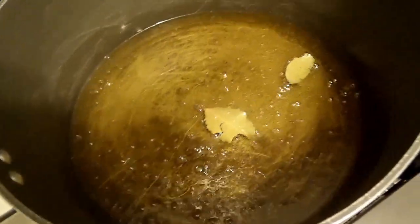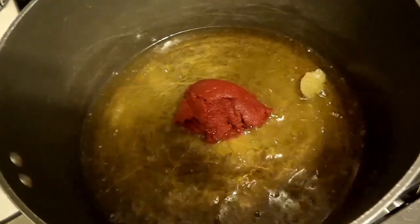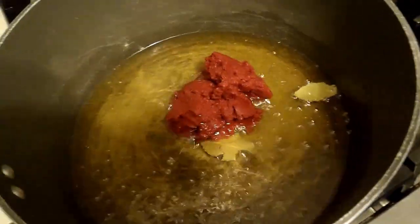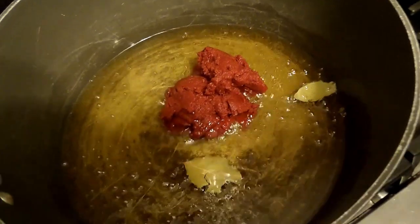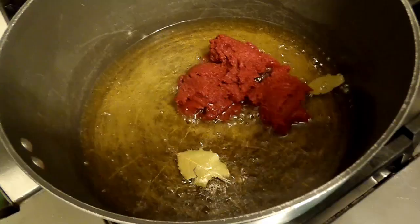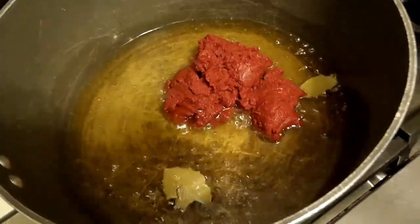Hello everyone. Today I'm making turkey stew. So as you saw my fried turkey earlier, I'm going to be making tomato stew with the turkey. Very flavorful and very easy to make.